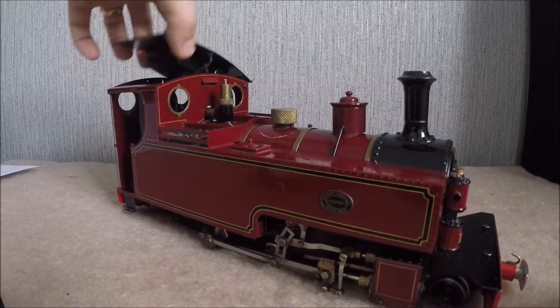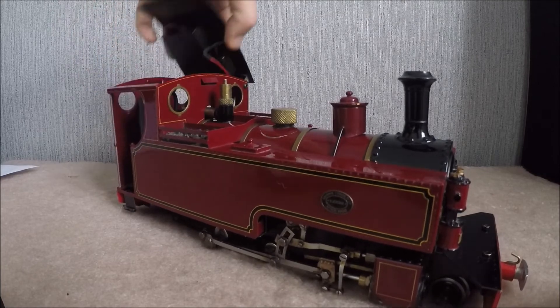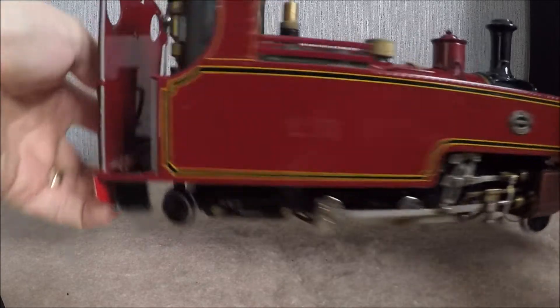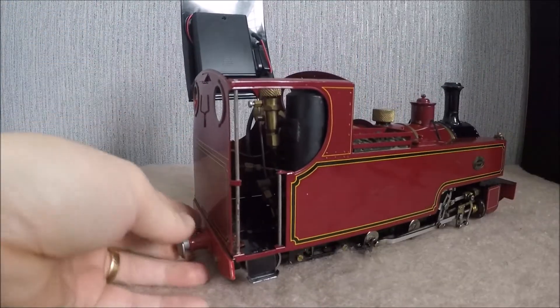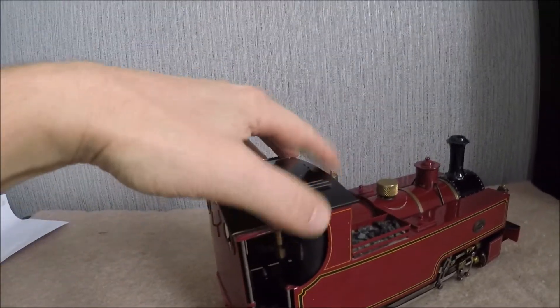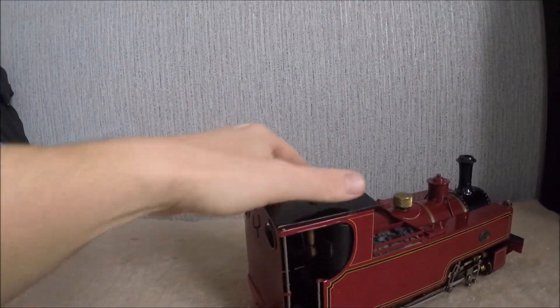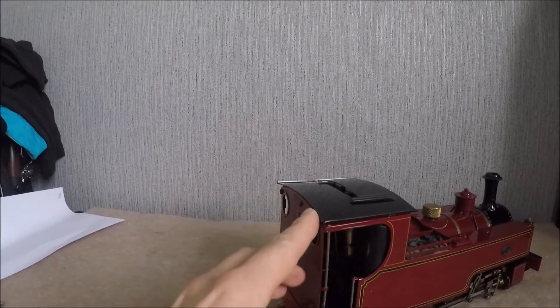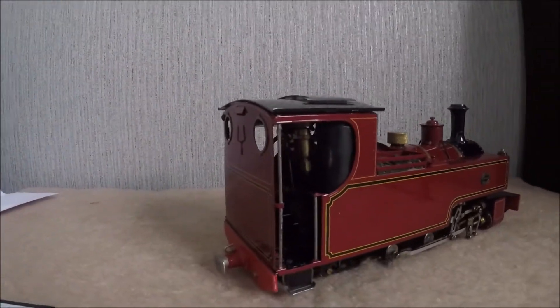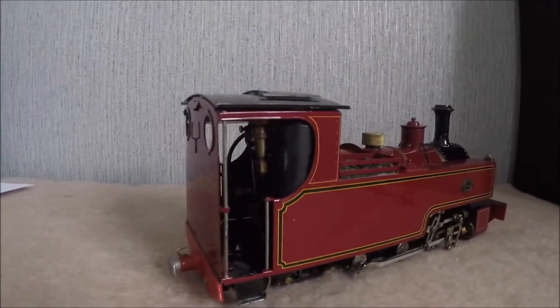Everything fitting a lot better. So it swivels up, looks a lot neater, closes down. It's pretty equal fitting, fitting quite nicely. So quite good results.